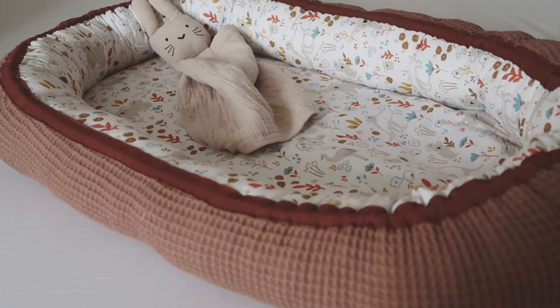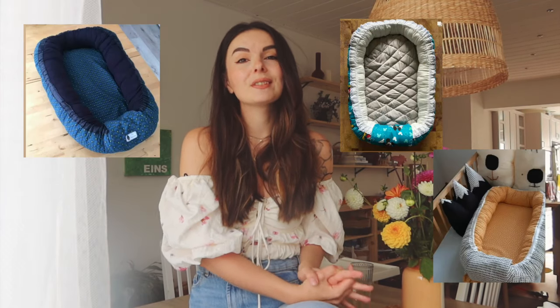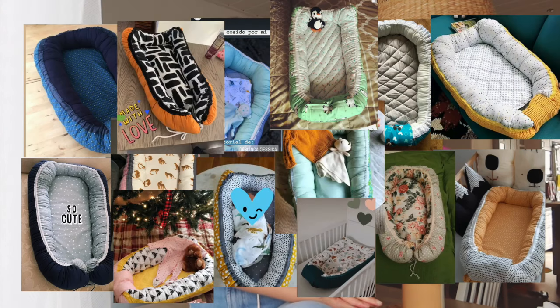Hi everyone and welcome to the updated babynest tutorial. The first ever babynest that I've sewn was four years ago for my baby, who's not a baby anymore, and it was this one. I didn't expect so many of you to love and recreate this tutorial. I received so many pictures of your DIY babynests over the years, and every single one of you did such an amazing job recreating the babynest.